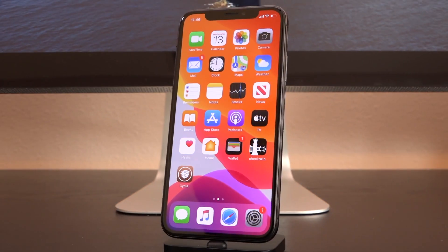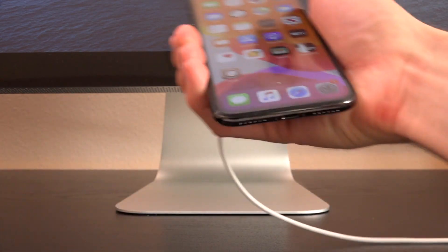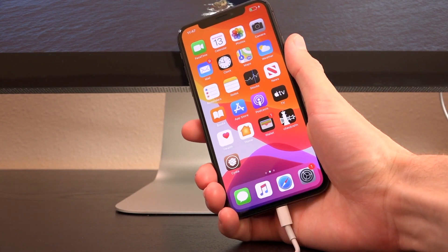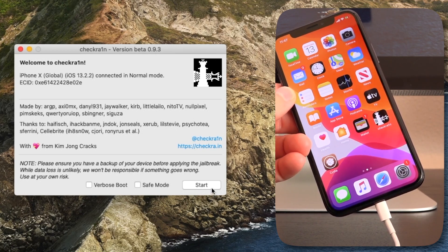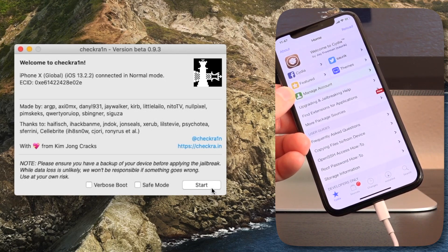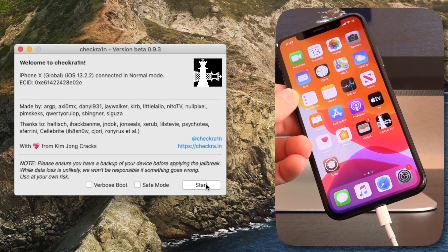Now connect your device to your computer via a standard USB cable. It cannot be through a third-party accessory or even an official Apple accessory like a dock. It has to be connected directly to USB because that's how it exploits the device's boot ROM directly connected through USB. Once it's detected your device, hit Start. You can be either already in your jailbroken state or rebooted into your normal non-jailbroken state — it doesn't matter. The end result will be the same. You're going to update CheckRain this way.